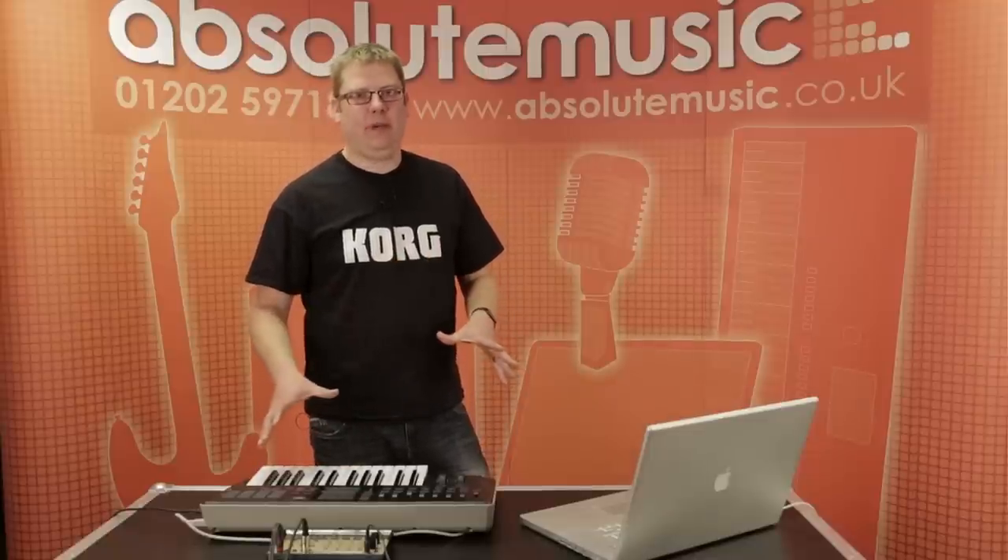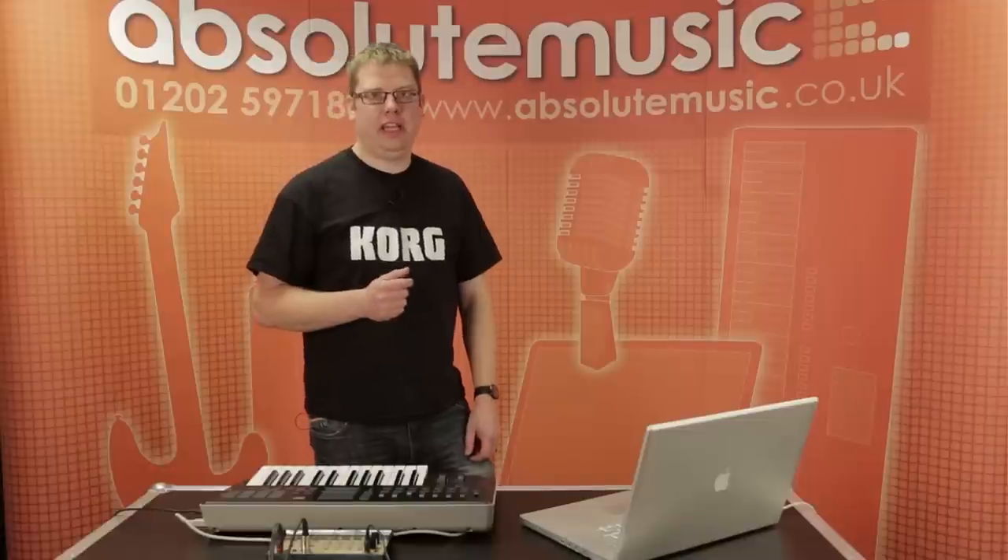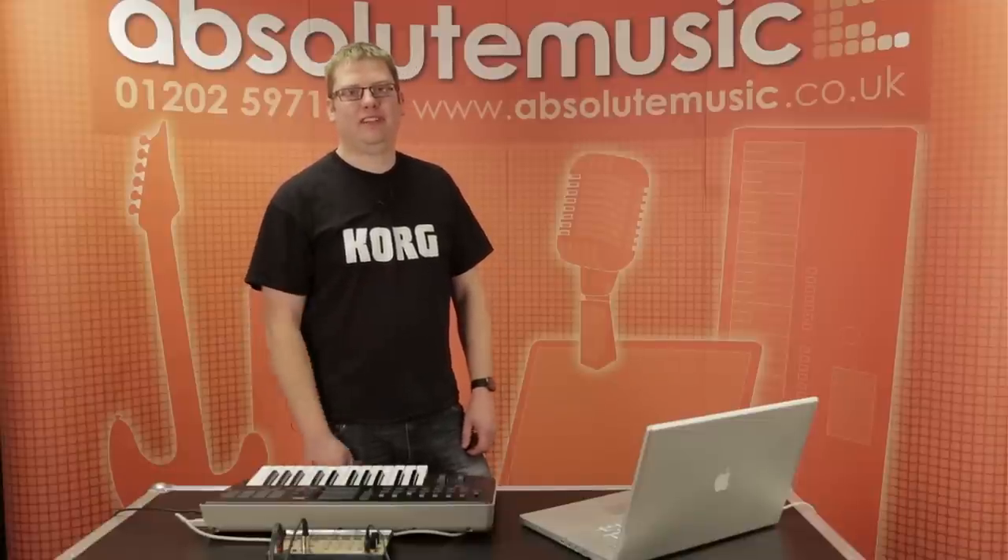Thanks for listening. If you need any more information about these, just go to www.absolutemusic.co.uk and search for Tactile. Thanks for listening.